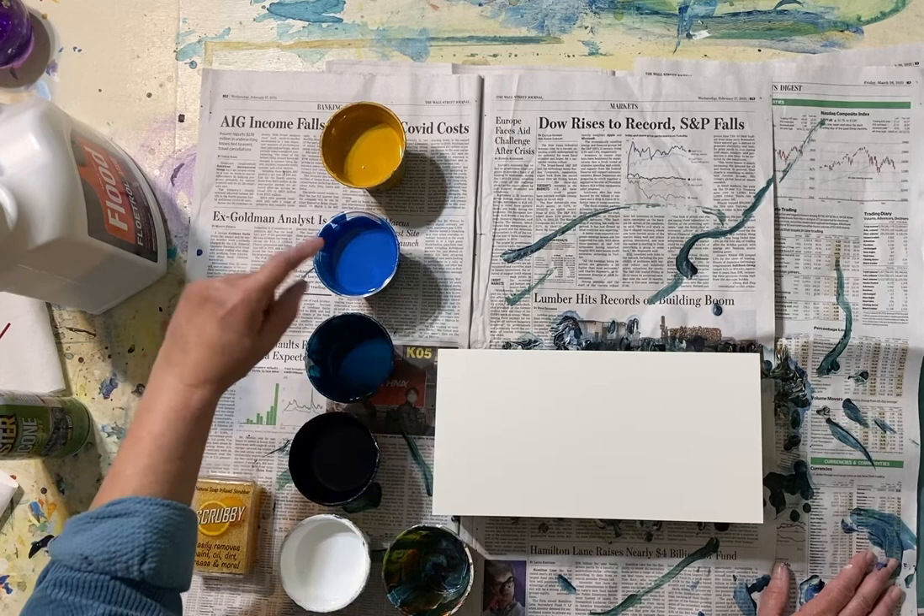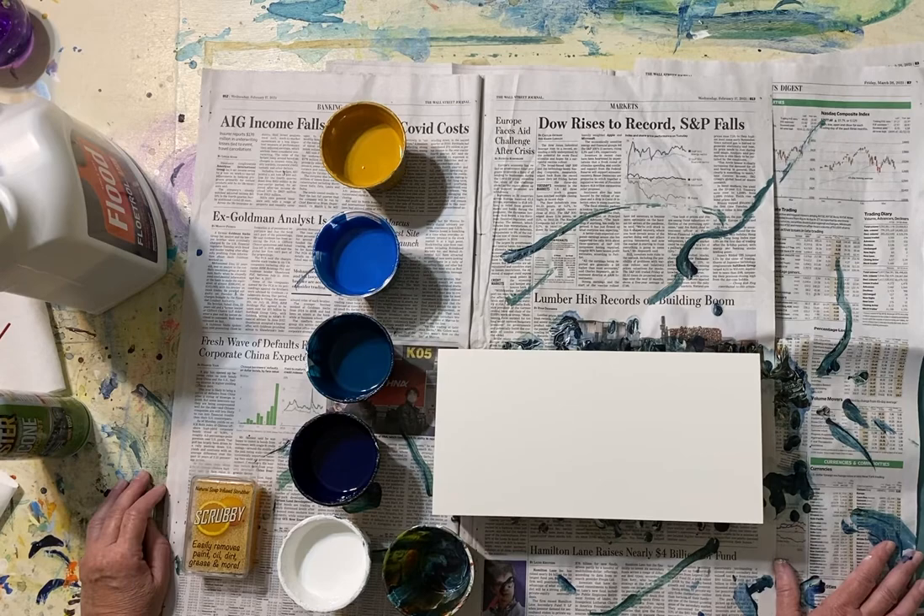I have white, Prussian blue, phthalo turquoise, cobalt, and yellow ochre.